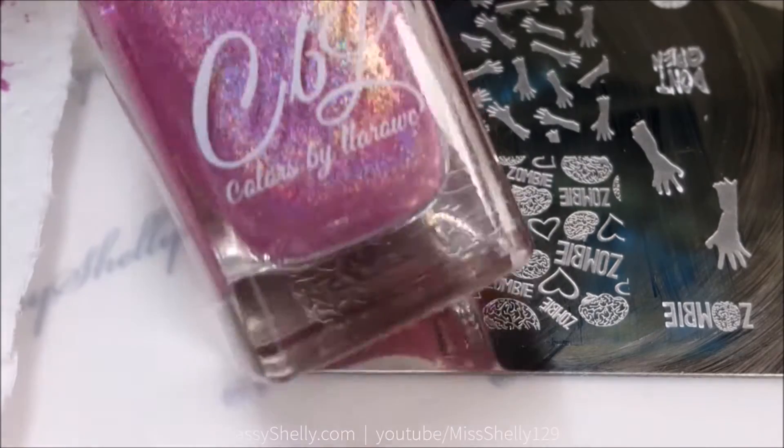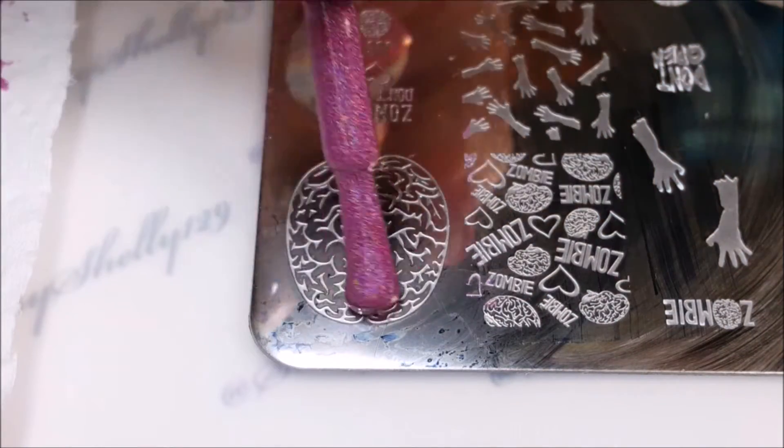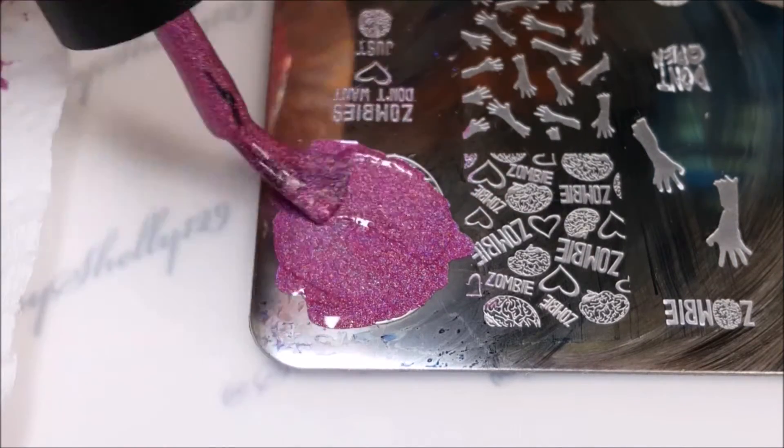For stamping I'm going to be using Colors by the Road Pink Lady stamping polish. It's from their Holo Stamping Polish collection from last year. And this awesome delicious brain design.